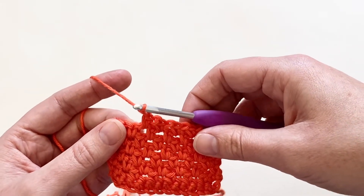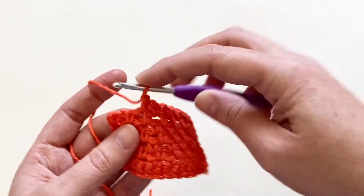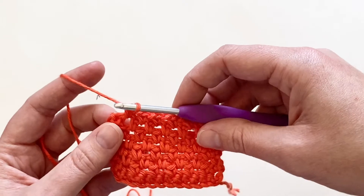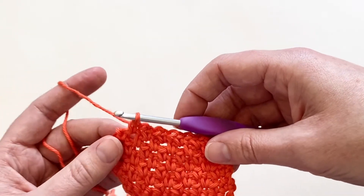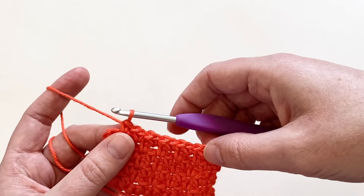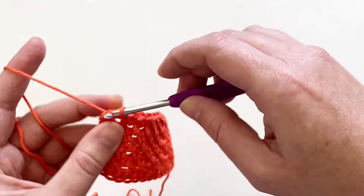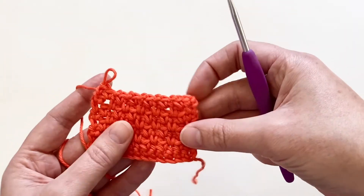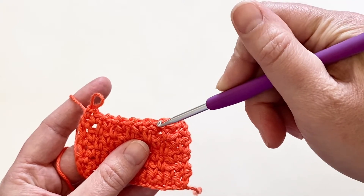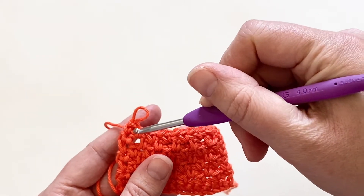Just keep in that method: chain one, skip the single crochet, single crochet into the chain one space, and continue across until you reach the end. The great thing about this stitch is I love working into chain spaces — I don't have to be as finicky about where I put my hook, as long as I just get it in that big old gap. I'll work my last single crochet into my last chain one space. Now I've got one stitch left — it's a single crochet — and since I begin and end with a single crochet, I've doubled up at the beginning and end. So I've got two single crochets at the beginning of the row and two at the end.